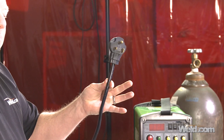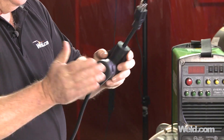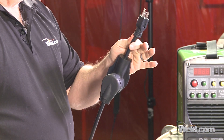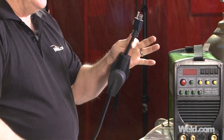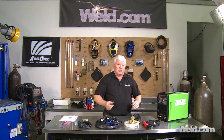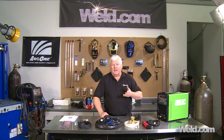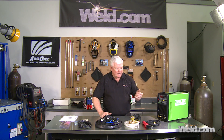The machine is pre-wired for 220. If you want to do 115, you can plug it in and the machine will set itself at 115. You're going to get 200 amps when you're on 220. When you're on household current, you'll get roughly around 120 amps, plus or minus — and that's plenty of amps for a lot of home projects.